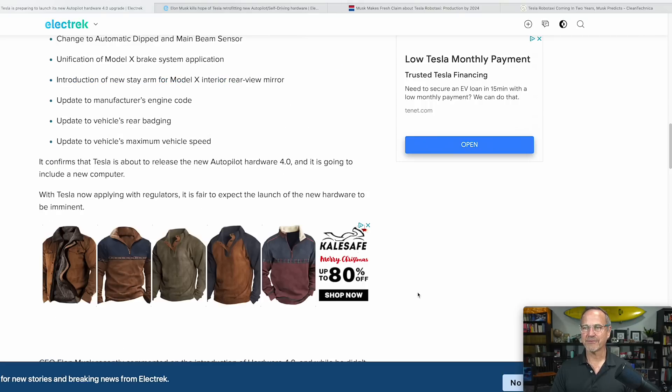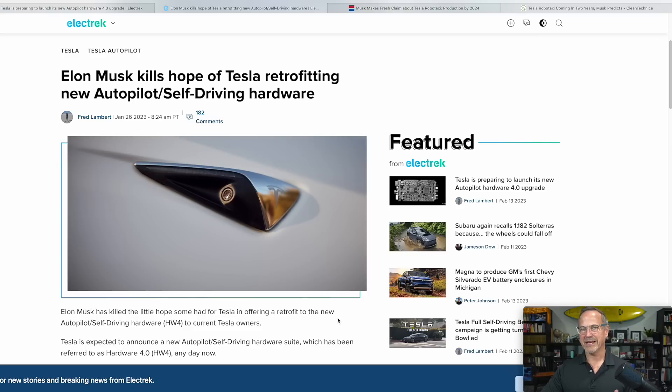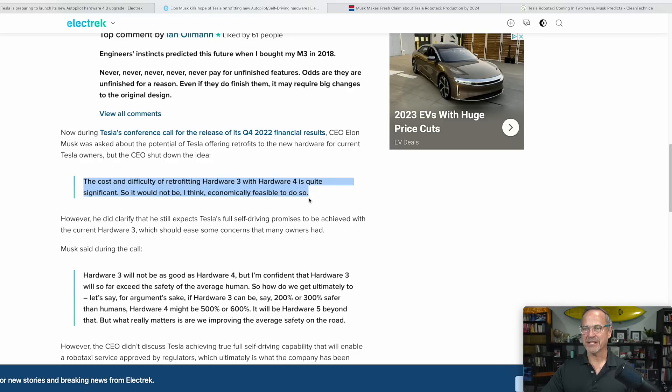This confirms that Tesla is about to release the new Autopilot Hardware 4, and it is going to include a new computer. With Tesla now applying with regulators, it is fair to expect the launch to be imminent. CEO — or Techno King — Elon Musk recently commented on the introduction of Hardware 4.0, and while he didn't release any details about the upgrade or its timing, he confirmed that Tesla doesn't plan to offer retrofits for older models, which was indeed a big bummer. The relevant quote is: 'The cost and difficulty of retrofitting Hardware 3 with Hardware 4 is quite significant' — probably a bunch of cabling and things, not just the cameras and the hardware board.